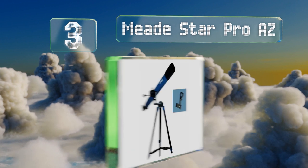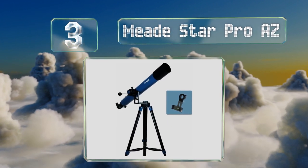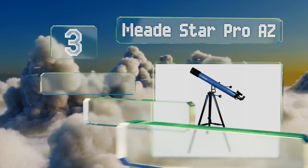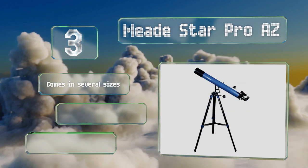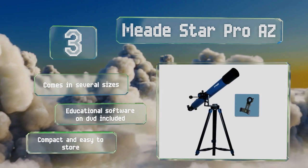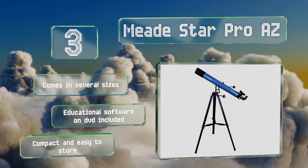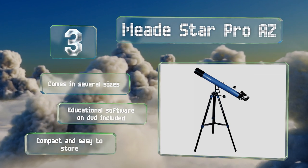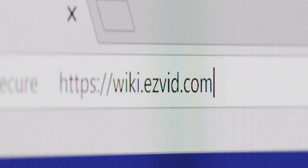Nearing the top of our list at number three, the versatile Mead Star Pro AZ is equipped with a Vixen style dovetail receiver that's compatible with a variety of optical tubes. The included smartphone adapter makes it possible to capture high-quality images of planets and nebulae while on the go. It comes in several sizes with educational software on DVD, and is compact and easy to store.